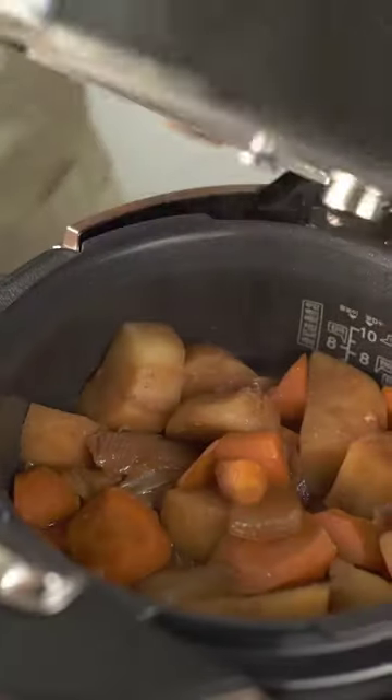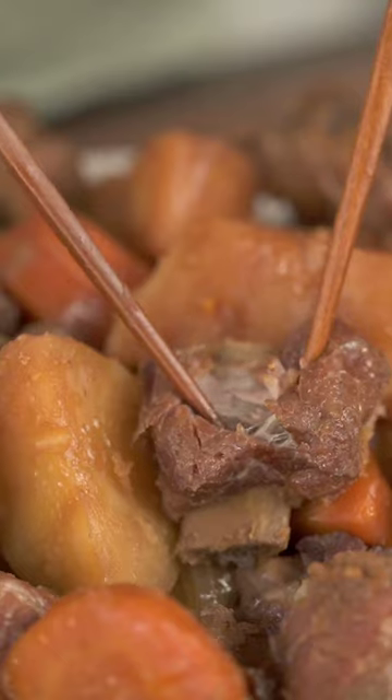Let's use our Kuku rice cooker to make teji kai bijin. It makes the process super quick and easy, and the ribs are fall-off-the-bone tender.